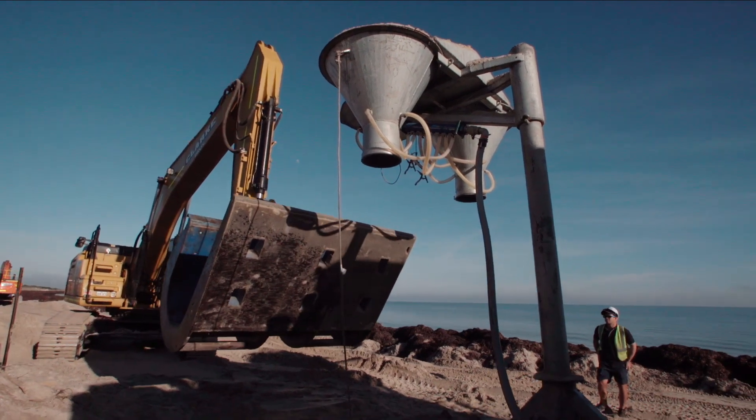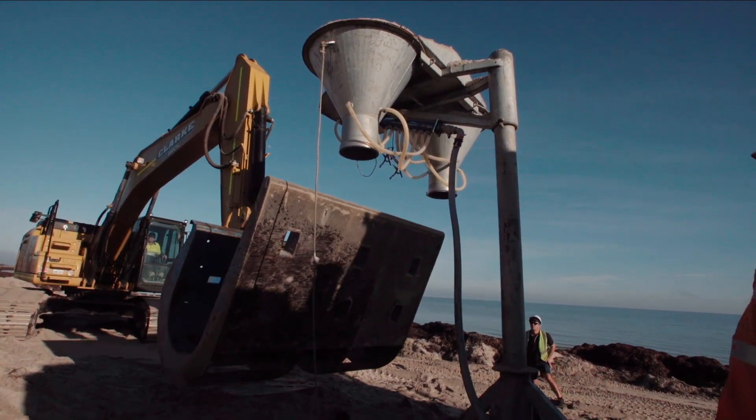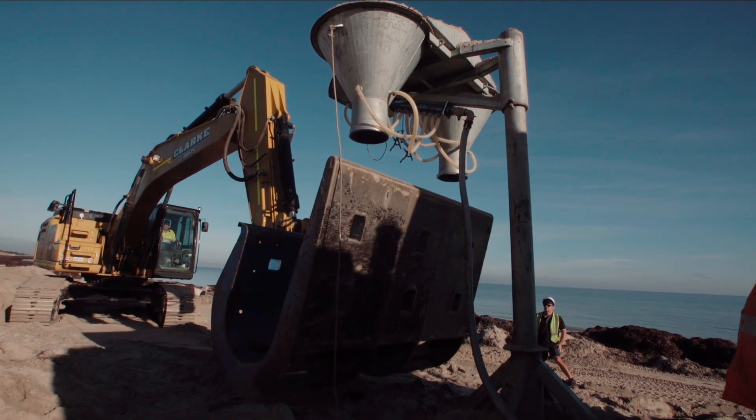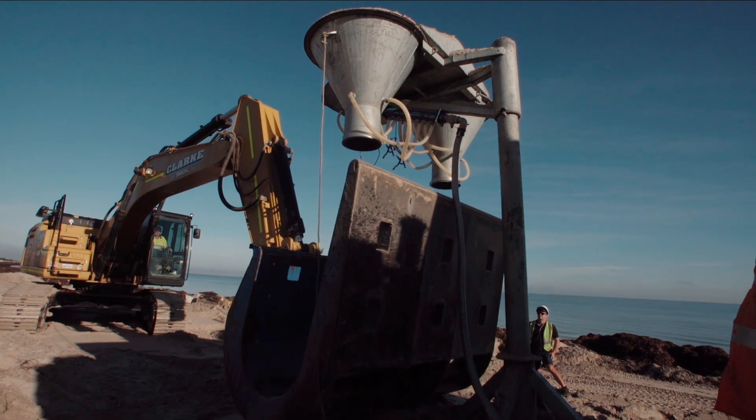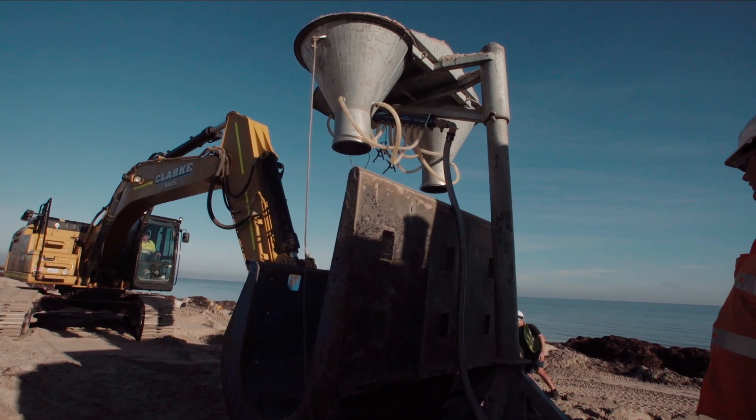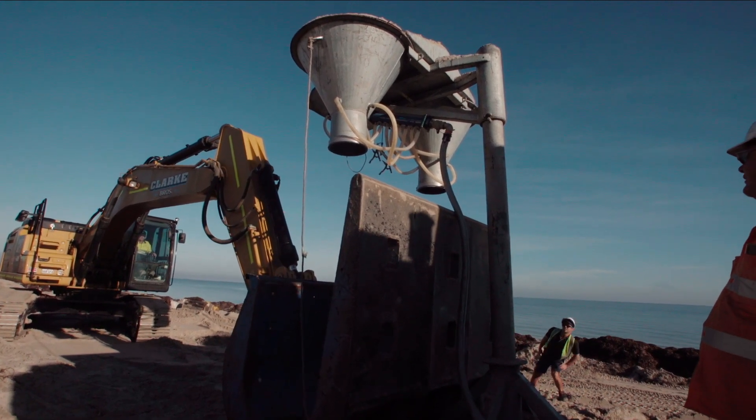In terms of our support, we've been offering on-site installation advice and we've met with council a couple of times to talk about the project. We're down here now going through the sandbag filling process, which includes our 2.5 cubic metre fill frame — there's a bit of a process to it, so we like to get on-site and make sure the contractors know what they're doing.